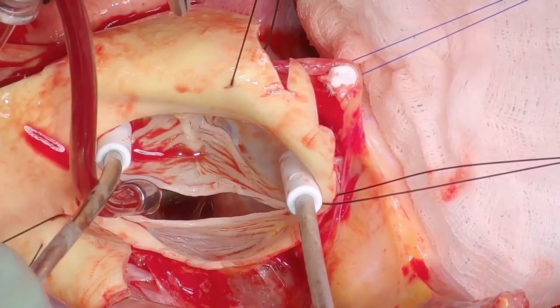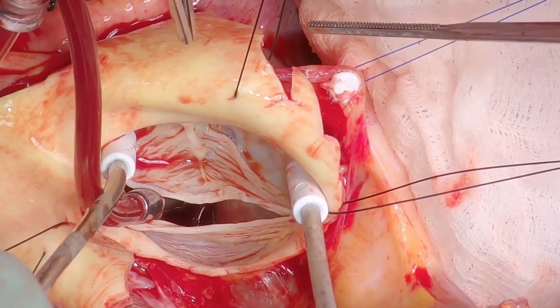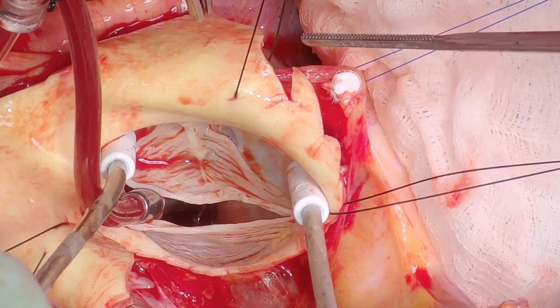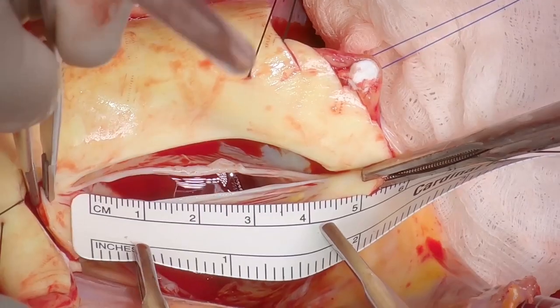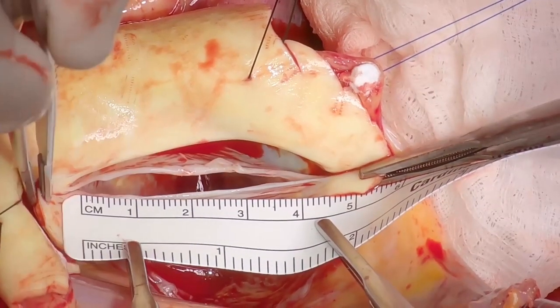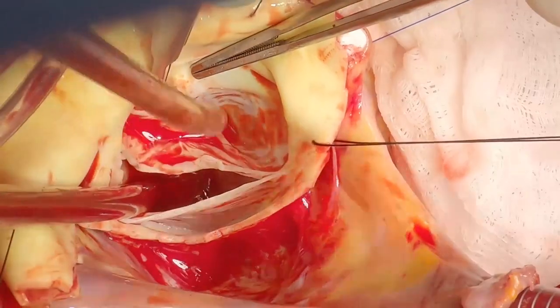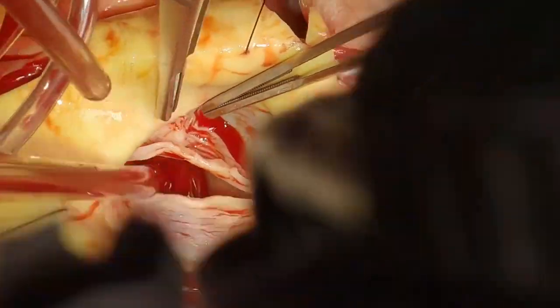Retrograde cardioplegia is kept available on these patients. One of the first steps is to free up and excise the RAF as much as possible. Here we're measuring the length of the leaflets — inevitably you'll end up using the largest graft possible, whether that's a 34 or a 38.